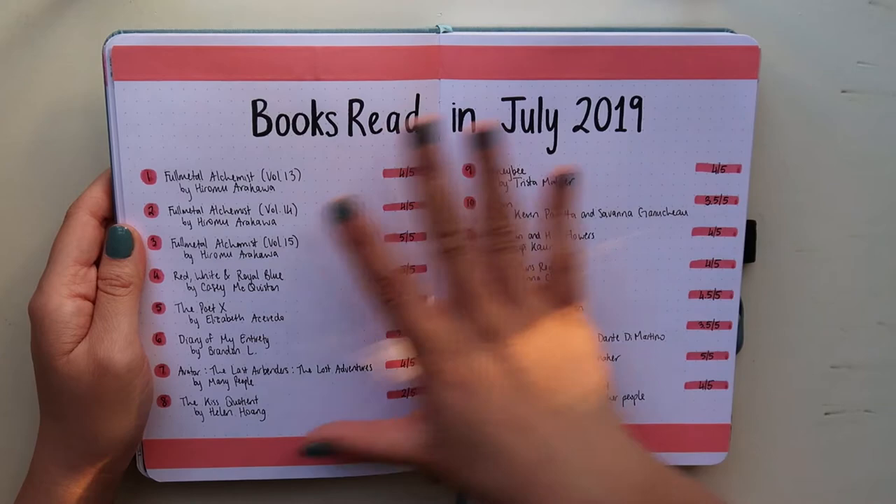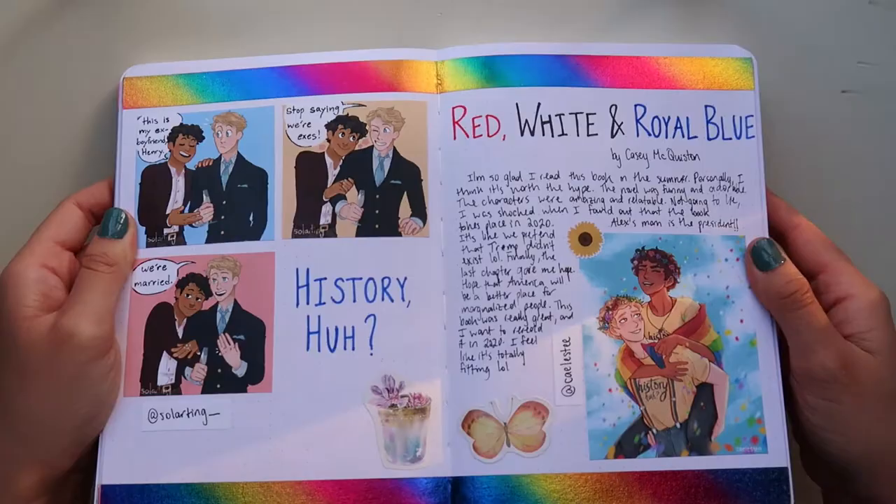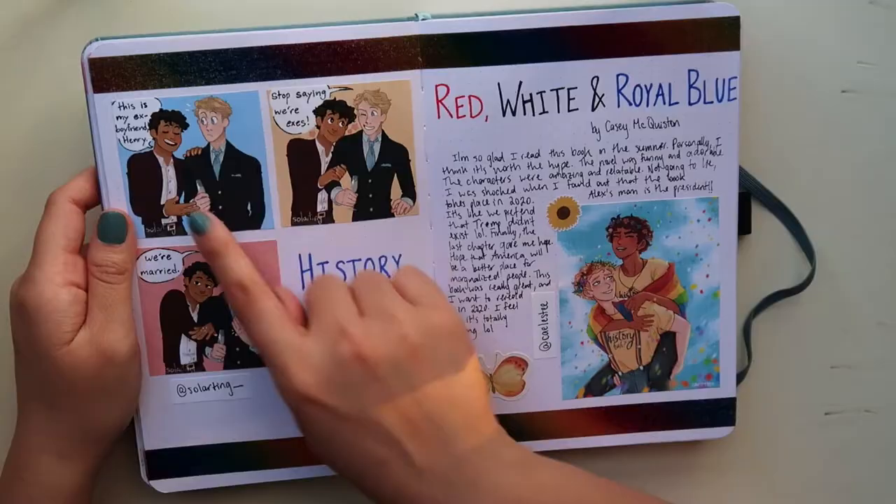Of course I did a spread for Red, White and Royal Blue. The washi tape I use is actually rainbow holographic — you can see it right here. I have some fan arts of Henry and Alex and another picture, and then I just write about my thoughts on the book.